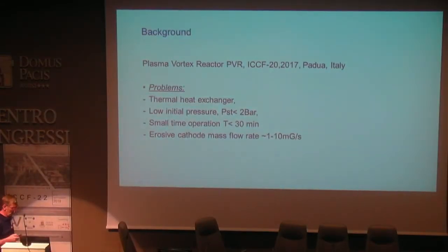During exploitation of this setup, we encountered some problems concerning the design of the machine. In this picture you can see the problem: thermal heat exchangers are very difficult to combine with this reactor. Why? There is disruption of the vertex flow, and this machine is very sensitive to the combination of any heat exchangers with the reactor.